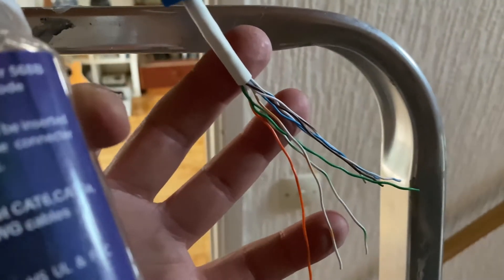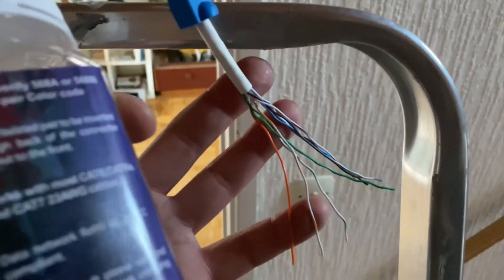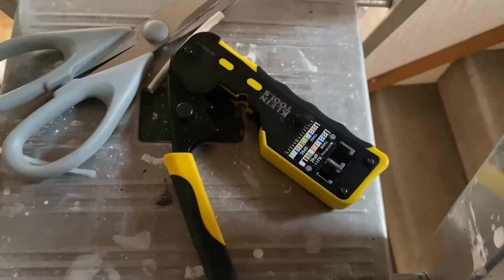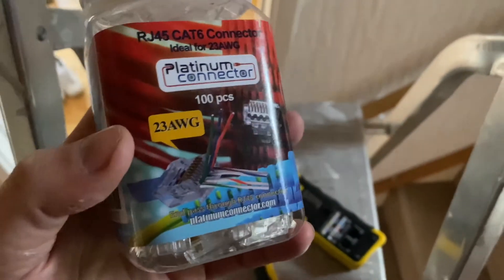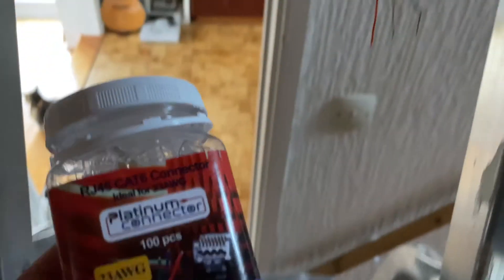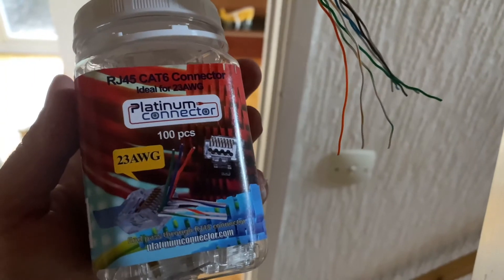A quick tip — I'm going to use these pull-through connectors here, which makes it a lot easier to terminate the ends. I'm also going to use this little piece of equipment from Klein Tools. I'm not affiliated with them at all, but I find them very easy and it gets a really clean termination every single time. I just pull through each wire individually, which makes it really easy to terminate.